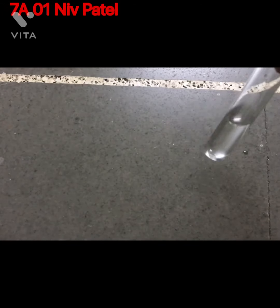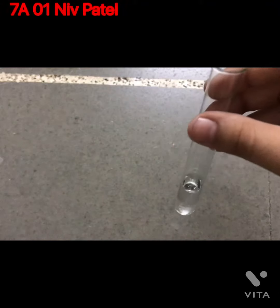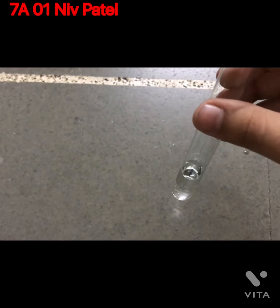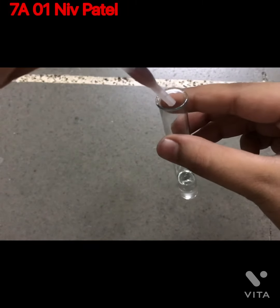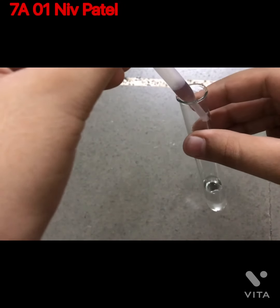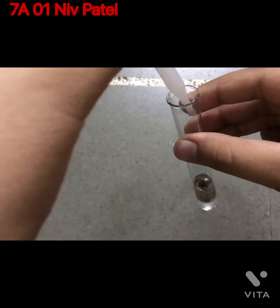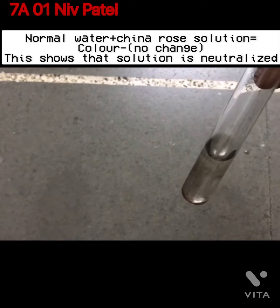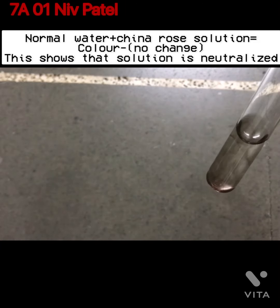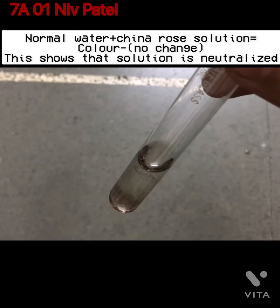I have taken another test tube filled with drinking water and we may test it with our China Rose solution. You can see that there is no color change in the drinking water, so this shows that the solution is neutral.